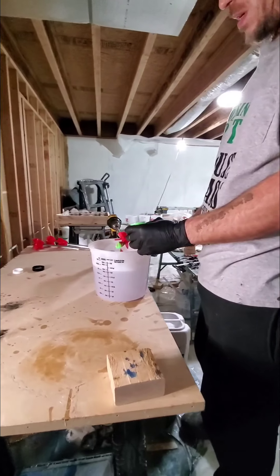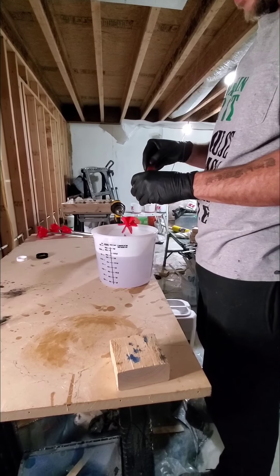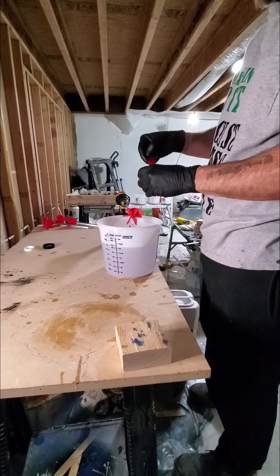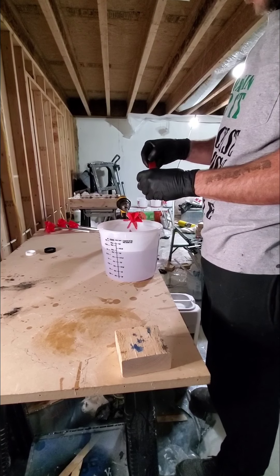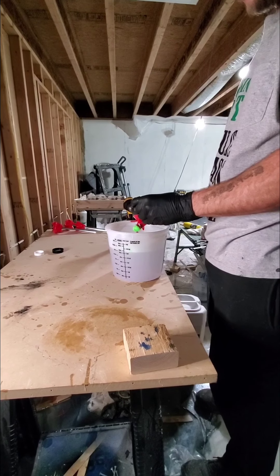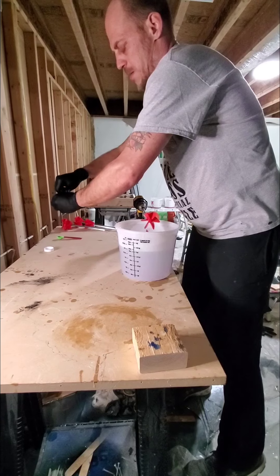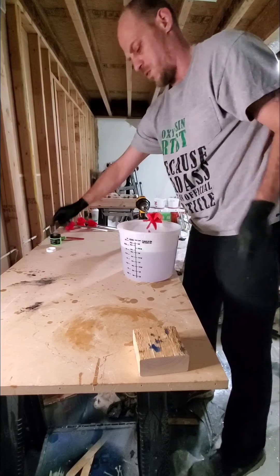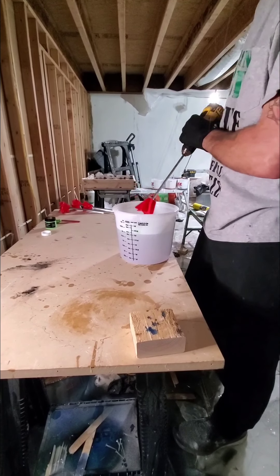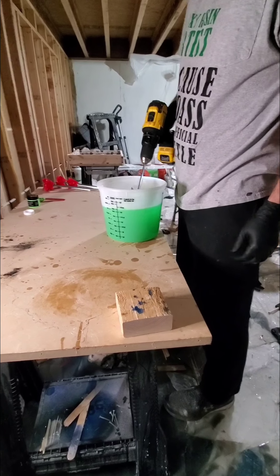Welcome back everybody. Eric Hoagland, general contractor. So today we're doing another one — this one's really cool, this one's really flashy. This is probably going to be one of my favorites. It's just a color you don't see every day. This is called UFO green — it's a very, very vibrant green, as you can see.